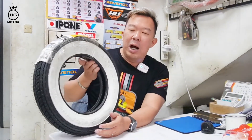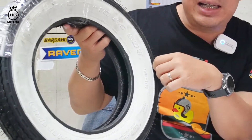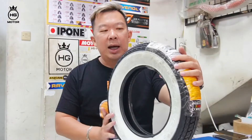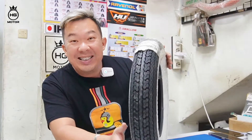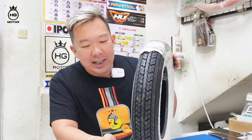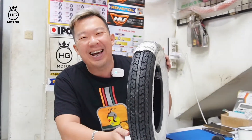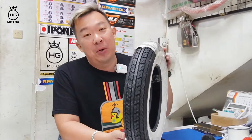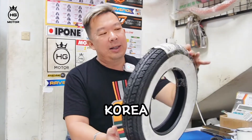Sidewall-nya udah white, sudah putih nempel. Bukan variasi. Ini harganya 1 juta, jadi satu gini 1 juta. Ini 10 kali lipatnya dari merek Swallow. Tapi ini masih impor, teman-teman. Ini dari Korea langsung.